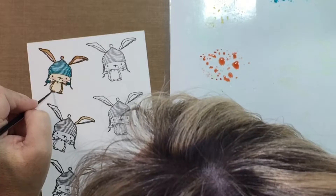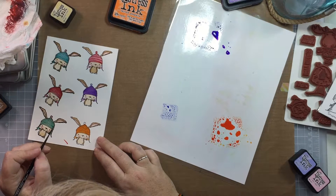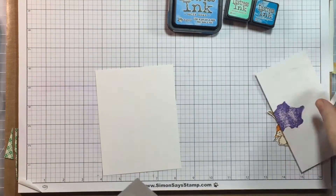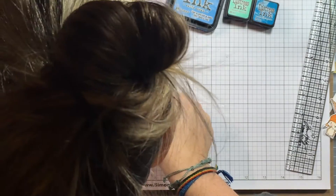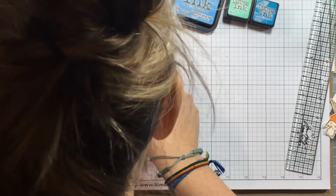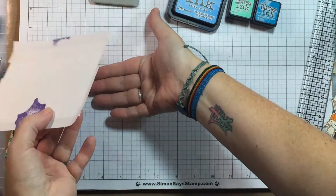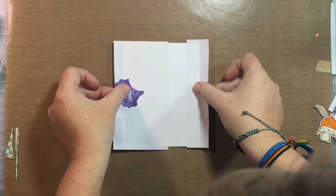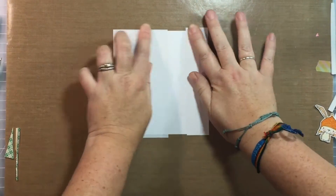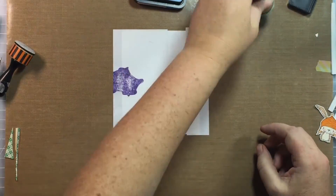I'm just going to add some finishing touches to my favorite little bunny here. I did a couple of different colors and hats — I could have gone on forever with this little guy. I used masking paper by Simon Says Stamp, and I had a hard time getting my line perfectly straight. It took me a couple of tries to get that masking paper on perfectly straight, but eventually I got it.